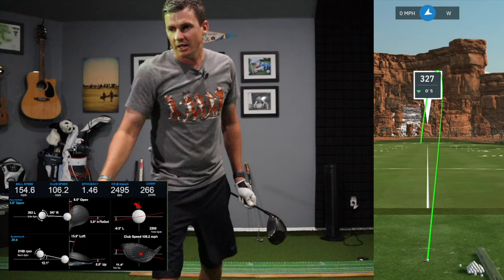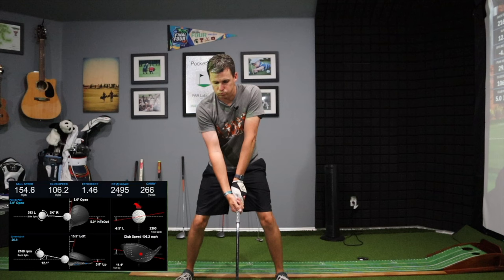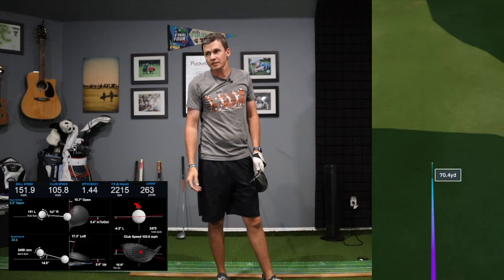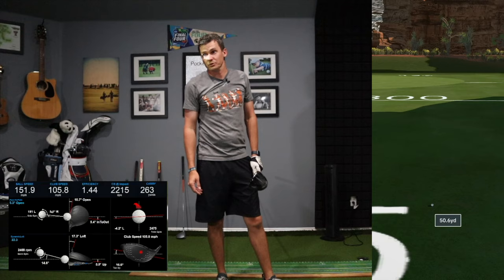I'd like to see that get close to 115 — that's a long way to go, but I'm young and strong, I can get there. 152 ball speed, 106 club head speed, 263 carry. The Snells are definitely going further than the Strixons, because I hit that one pretty good.